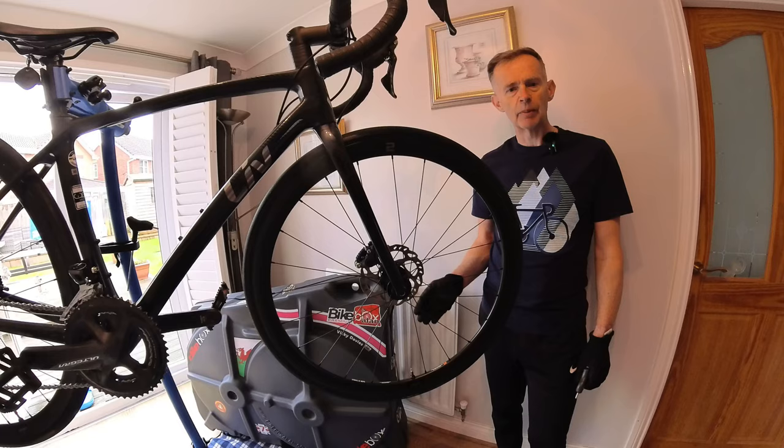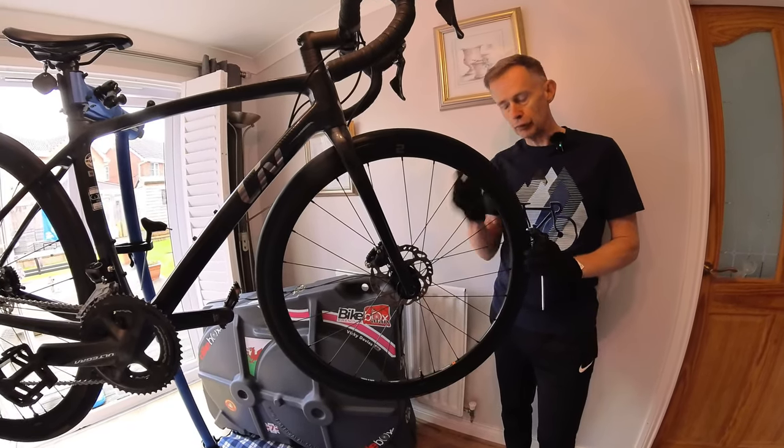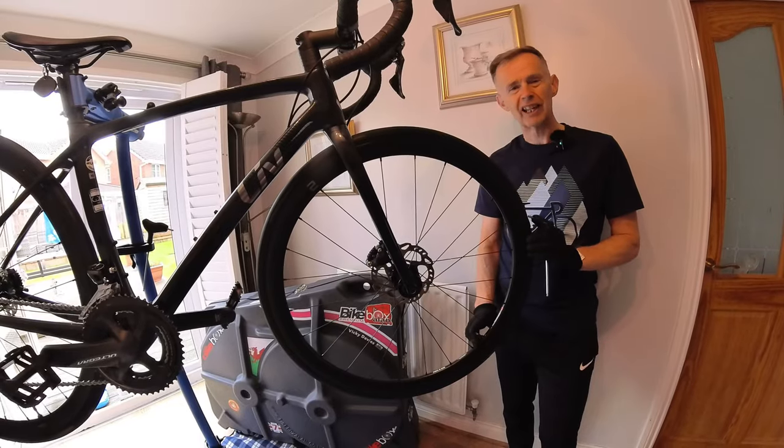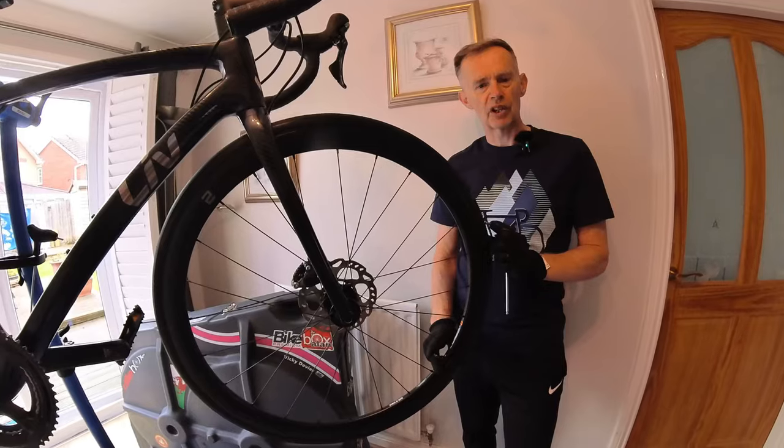The first thing we're going to do in disassembling the bike ready for packing is to remove the wheels. First of all, I'm going to deflate the tyre by about 70 or 80 percent, and there's a reason for that which I'll explain shortly.